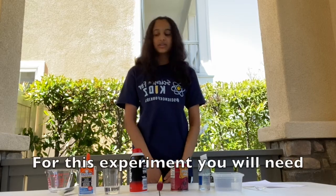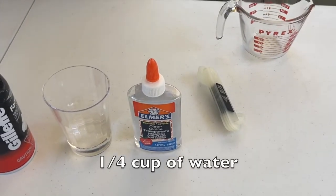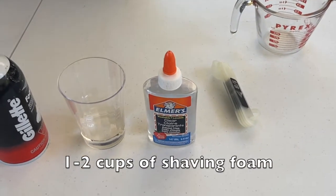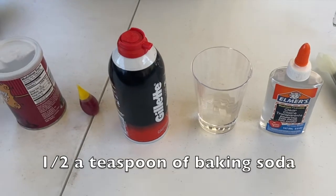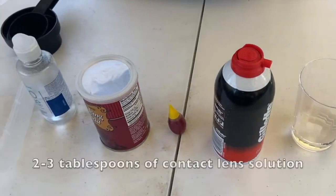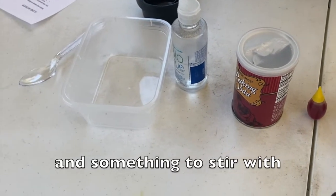For this experiment you will need: 2/3 cup of glue, 1/4 cup of water, 1 to 2 cups of shaving foam, optional food coloring or paint, half a teaspoon of baking soda, 2 to 3 tablespoons of contact lens solution, and a bowl or cup with something to stir with.